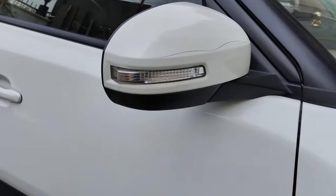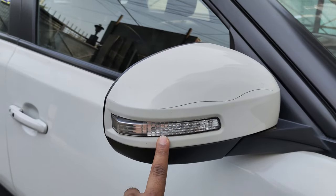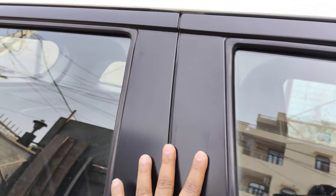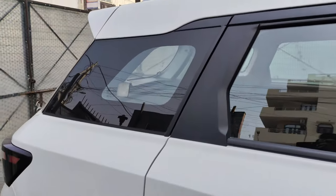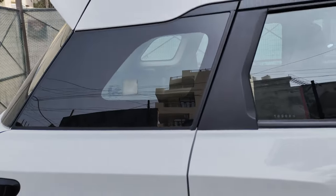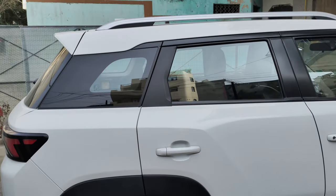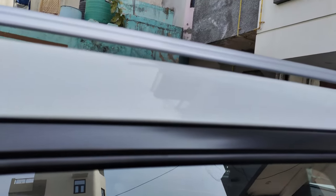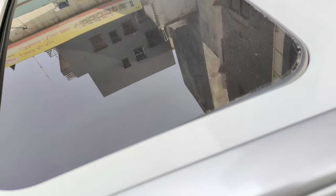The ORVMs are both electrically foldable and adjustable. You get the A-pillar in matte black and the B-pillar in matte black as well. A special feature of this car is the sunroof — you do get a sunroof in this variant.